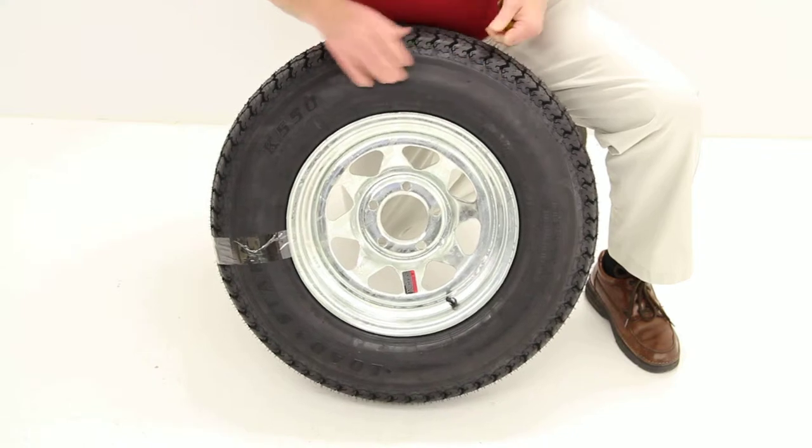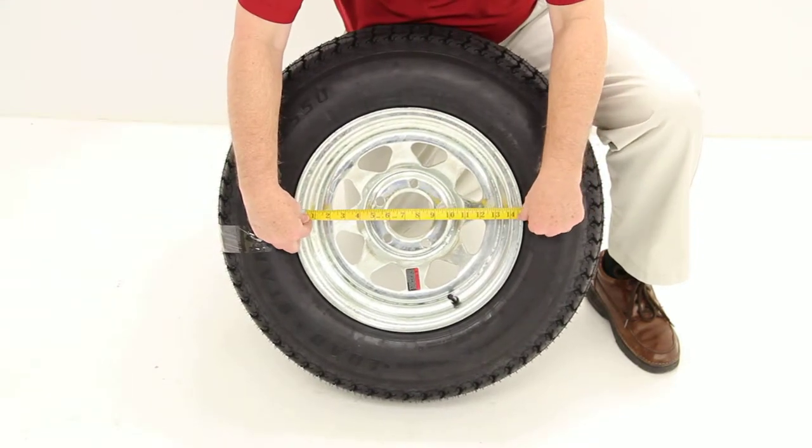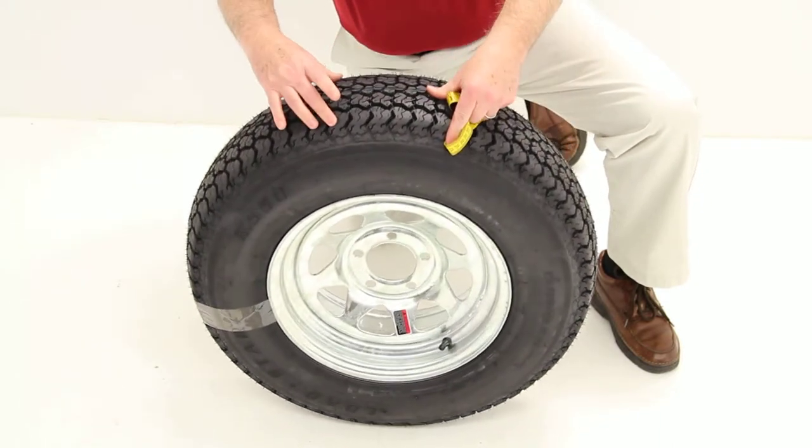I'm going to do a few measurements on this wheel. We'll do the diameter, which is measured inside to inside — that would be 14 inches. The width of this wheel is 6 inches wide.